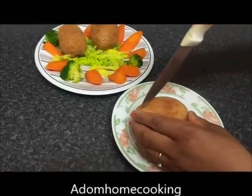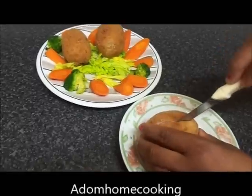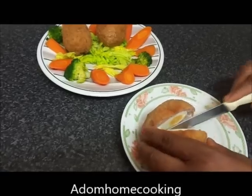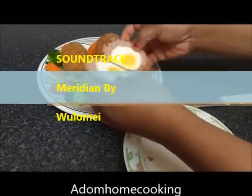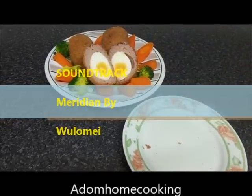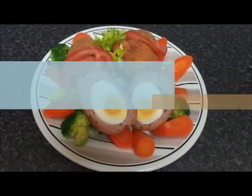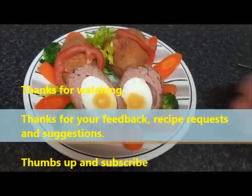Now the Scotch egg is ready. It's looking lovely. I'm just going to cut this one through — it's perfectly cooked. As you can see, my egg is not overcooked. You can serve it as a starter or have it on its own or with your dinner. Enjoy!